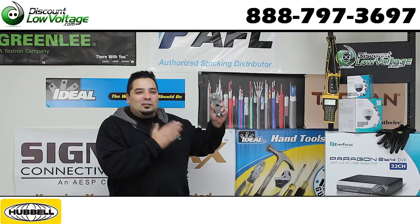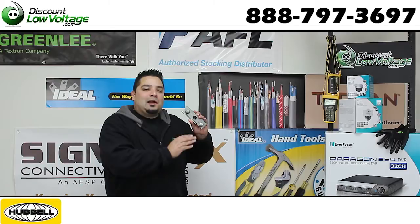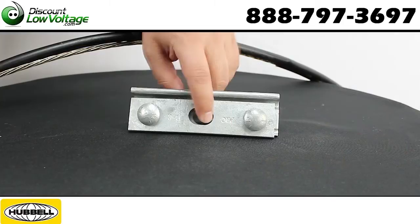Hey, what's going on guys? I'm Mercy with discountlowvoltage.com and today we're going to take a quick look at a little piece of hardware that's going to enable you to attach that figure 8 cable — the messenger wire part of it — to a pole. Let's check this out.